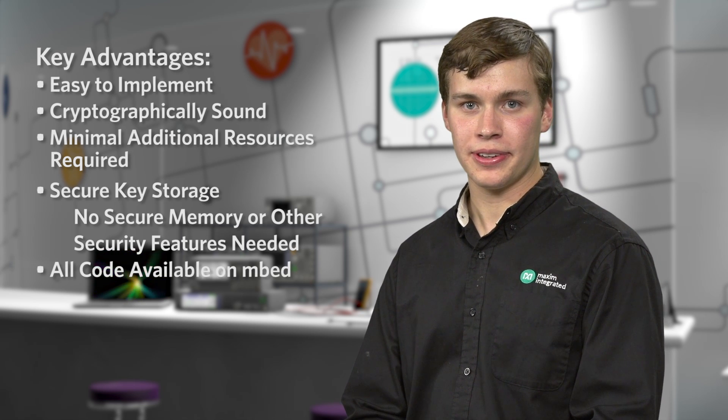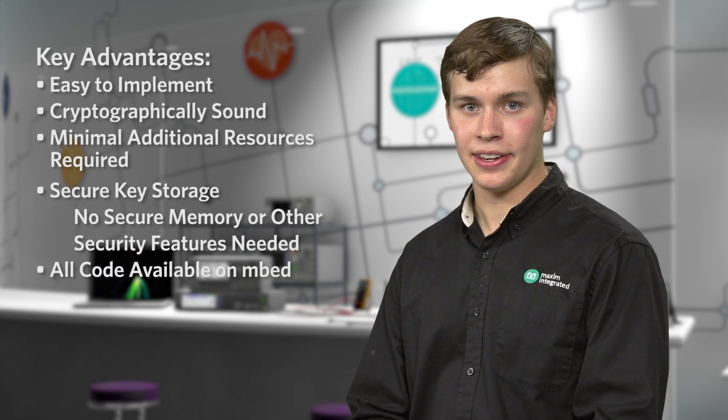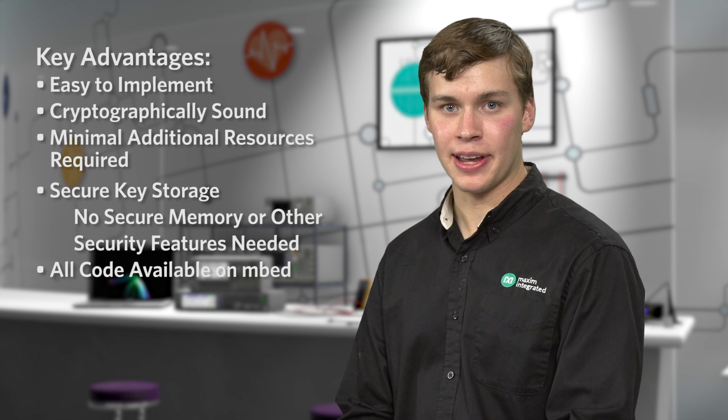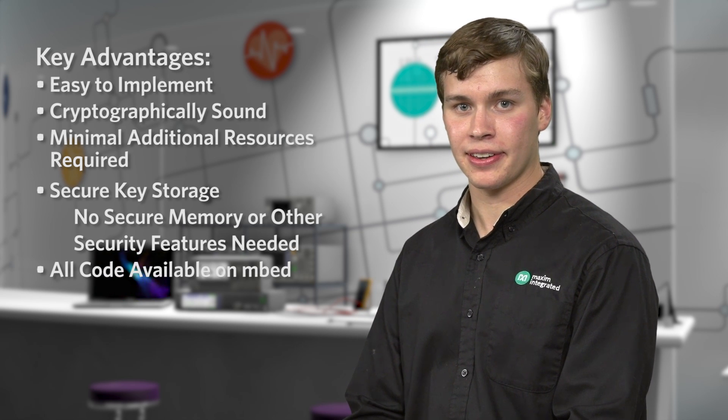All of our code has been made available on mbed for immediate use and download. If you're using a platform board such as our MAX32600 mbed or another mbed-enabled board, you should be able to get up and running very quickly. For more information, please visit the MaxRefDes143 page on our website or on mbed. Thank you for watching.